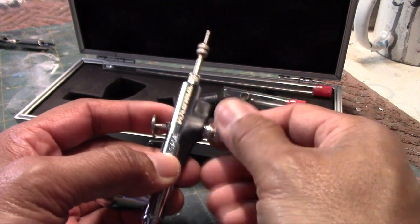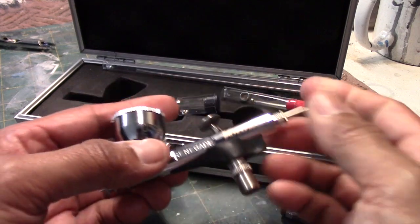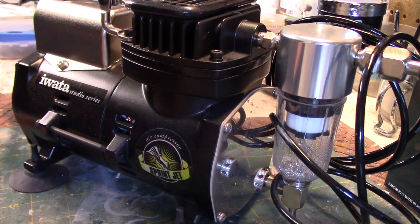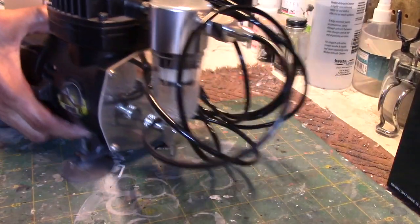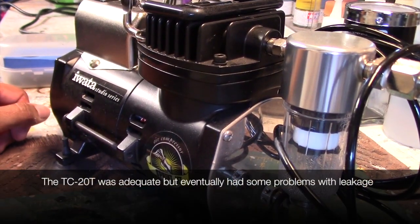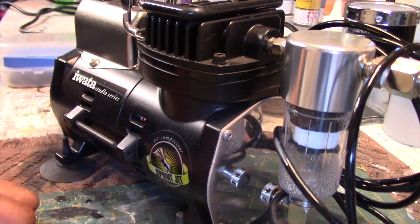It also comes with an adapter, because apparently Badger compressors have a smaller fitting where you screw onto the hose. This adapter is included so that you can use other compressors — I actually have an Iwata compressor. This is what I currently use: an Iwata Sprint Jet. It's more than adequate for my needs and it's nice and quiet. I did initially use a compressor from TCP Global when I bought that airbrush, and it eventually had some issues and was a bit noisy. I would highly recommend the Sprint Jet by Iwata.